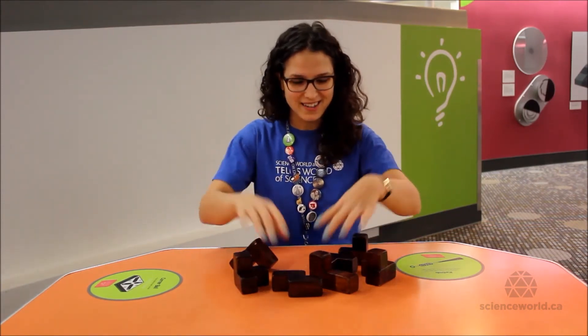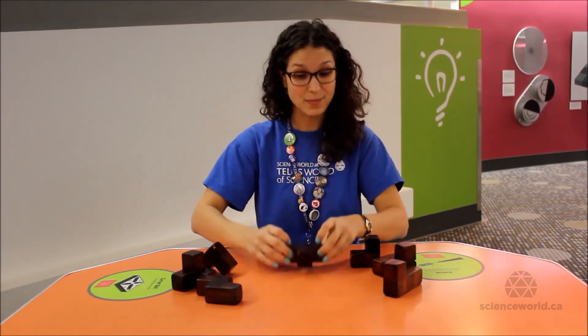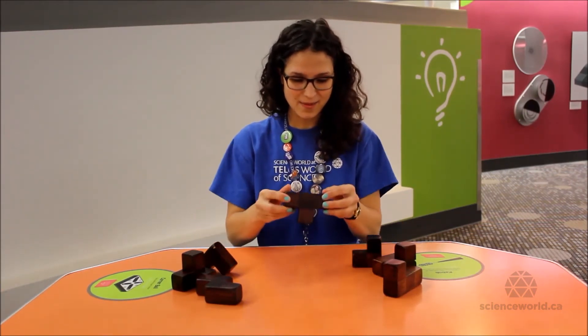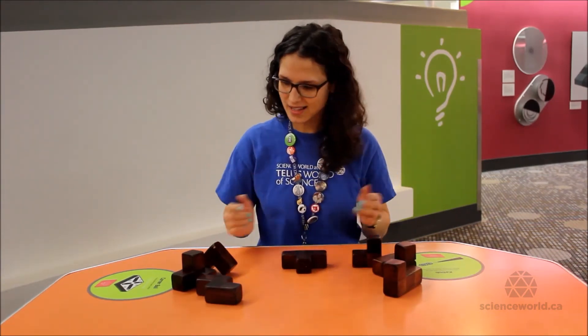There are exactly 240 unique ways of solving this puzzle. But never fear — we can give you one hint: this T-shaped piece is always in the same place no matter how you solve it. So this T-shaped piece needs to fill two corners of our Soma Cube. If we lay it down flat on the table with the edge towards us, we should be able to find a way to solve it.